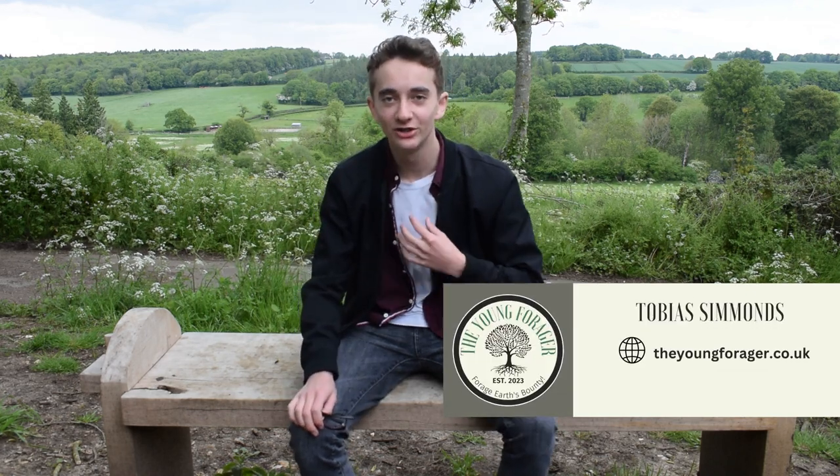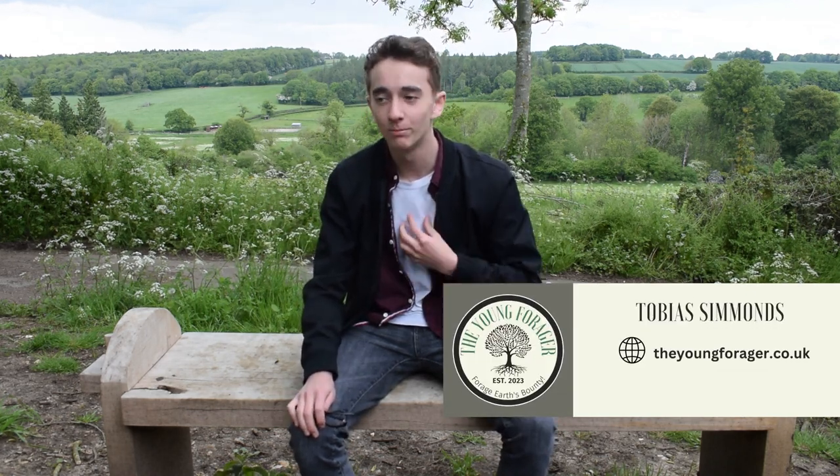Hello everybody, I'm Tobias Simmons, creator of the Young Forager, and today I'm going to show you my top 10 list of spring edible plants. I'm going to show you how to identify these plants and how to identify potential look-alikes of these plants, so I'll take you with me.